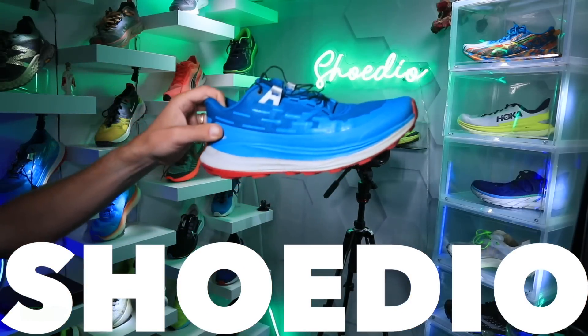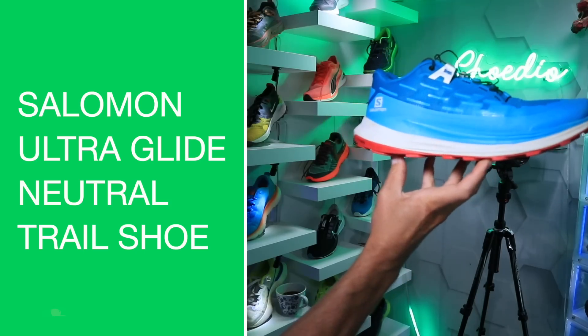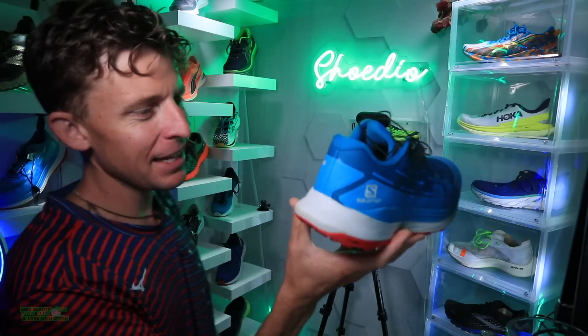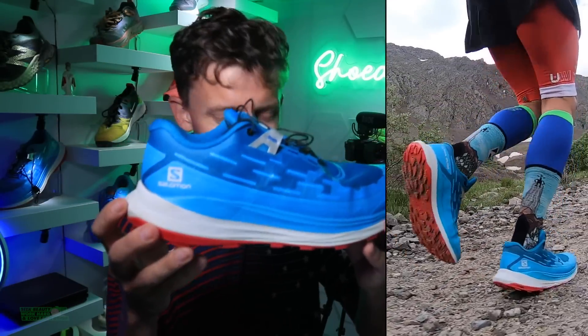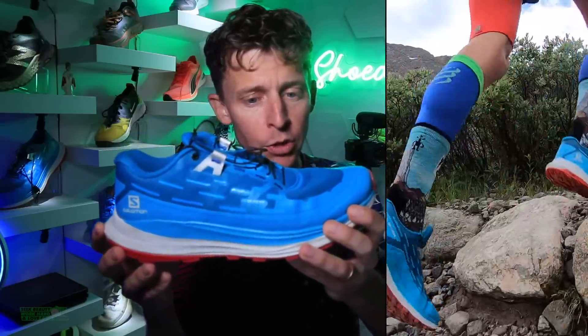Onward and upward — literally in the Salomon Ultra Glide into the studio. There it is. Love the red, white and blue colorway. Salomon, thanks for sending this along for testing. We got a good score coming at you — this is an early score, not a full review.